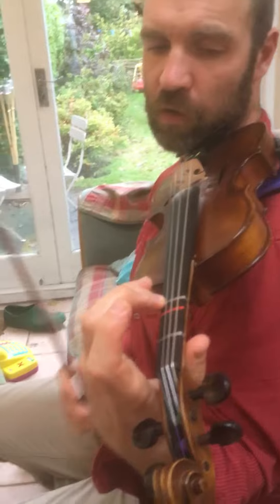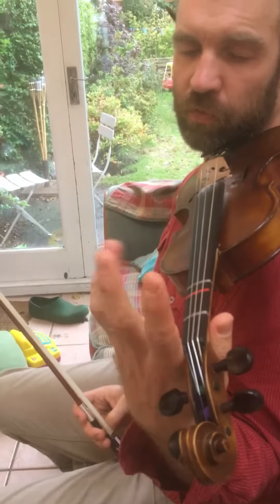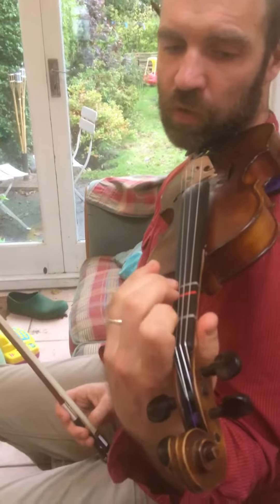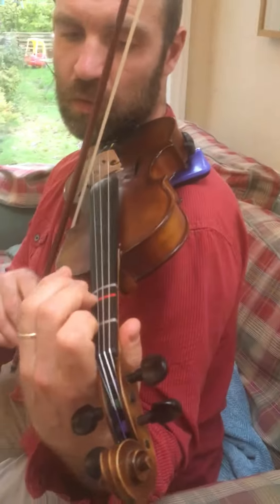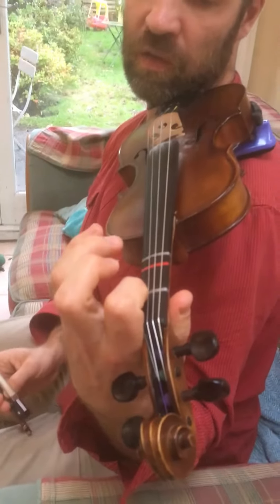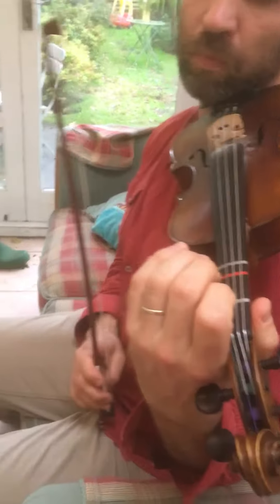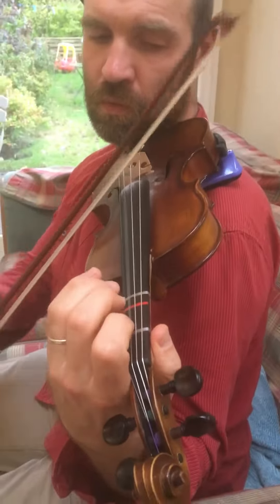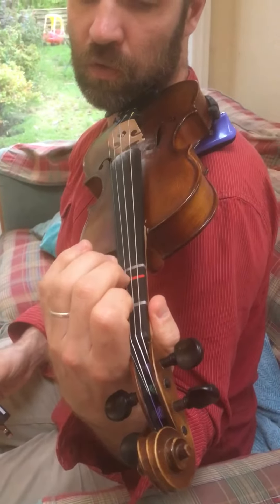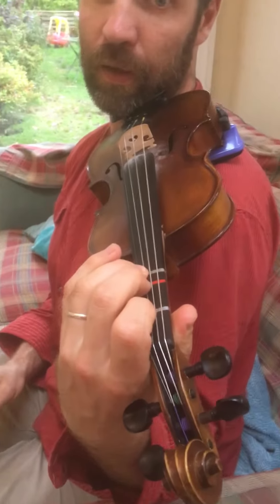So why do we do the single fingers? It's just quicker to take the three off rather than taking all three off. Why do we do the special fingers? Because it's easier to take the three off and go to the one. Why do we do the block fingers here? Because we have to go all the way — three, two, one — rather than going three, two, one separately. So it's all about practicality.